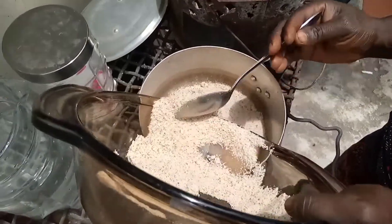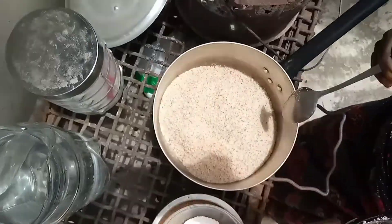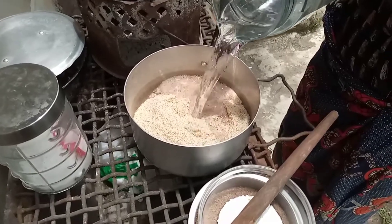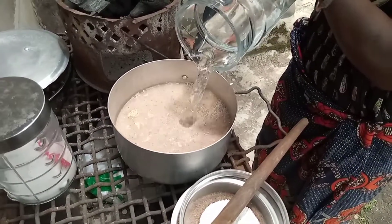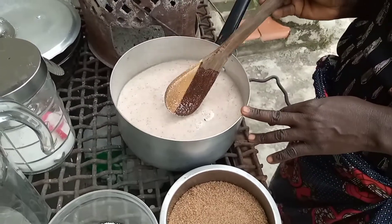The first thing we are going to do is put the pounded groundnuts in the pot, then add some cold water and make a paste. We need a lot of groundnuts when cooking chicanda.